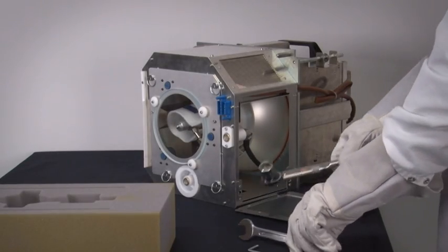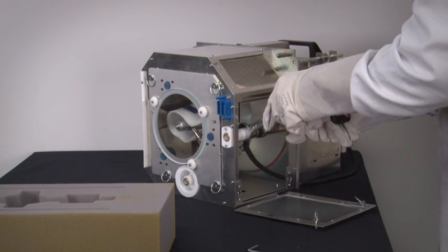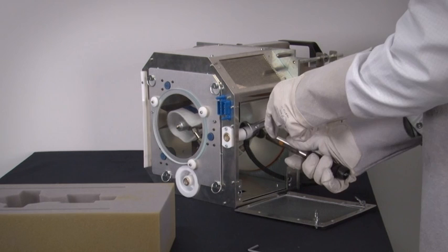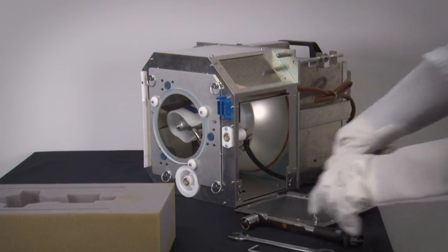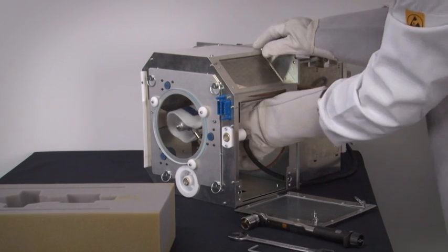Next, double check that the cathode connector in front of the lamp house is tightened to the torque specifications in the manual. This is very important as it may have come loose over time. Remove the protective cloth from the lamp.